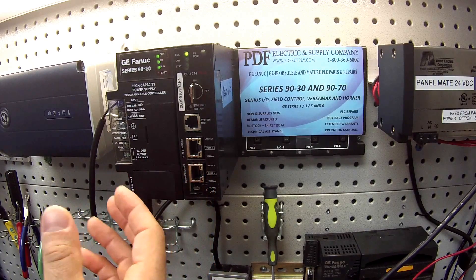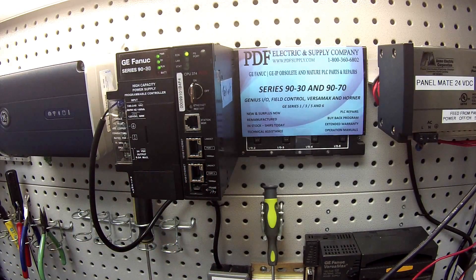The three coprocessors to keep in mind are IC693PCM300, IC693PCM301, and IC693PCM311. Those coprocessors hold the battery within the module — they're the only ones that hold the battery within the module, so please keep that in mind.